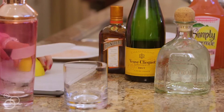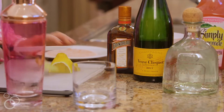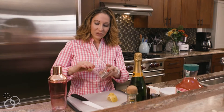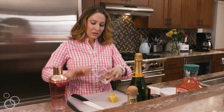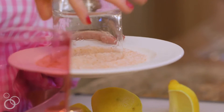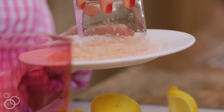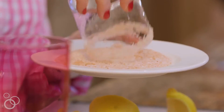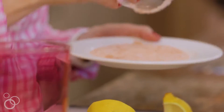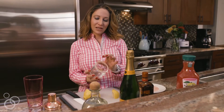So all we're gonna do is rim the edge of a glass with some lemon, then we're gonna go ahead and roll the edge of the glass. Today what I have is a pink Himalayan salt to match the color of our pink cocktails, because we're using pink lemonade. I love pink, so it makes sense to keep everything pink in this recipe. So there's our salted rim.